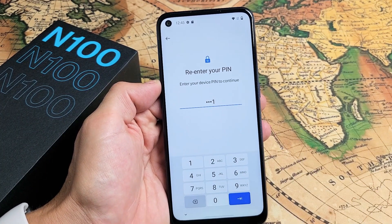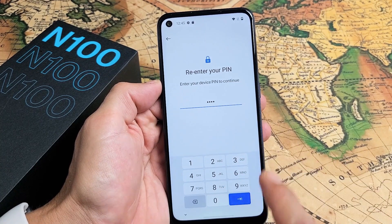You want to go ahead and enter your PIN password. After you put in your password, tap on Enter down here.